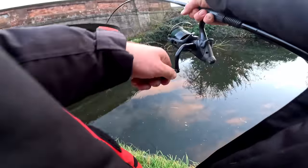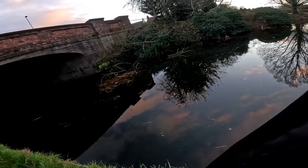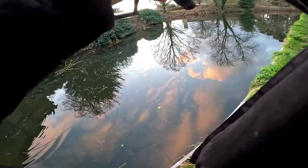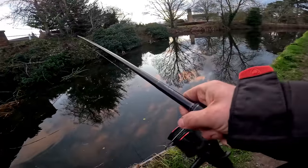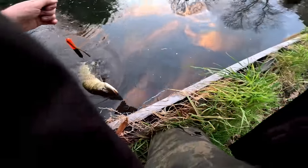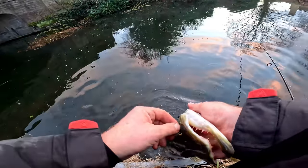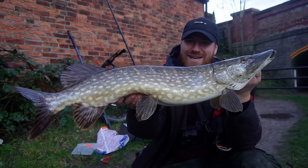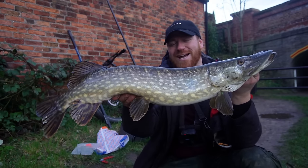That's definitely a take. Hell yes! The bait runner on for a second — he took off a bit too quick for me, I didn't have a chance to react. Right in the scissor. Perfect. Well would you look at this — absolutely stunning canal pike.